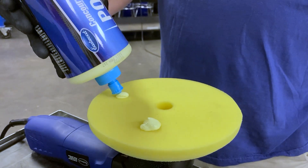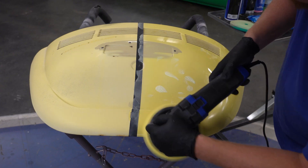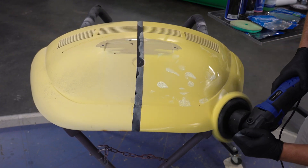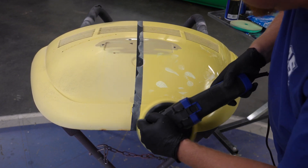With the medium foam pad, we apply step two finishing polish and start working the panel again. Same motion as before, horizontal and vertical passes, not letting the pad get too dry. And then another wipe down with a microfiber.